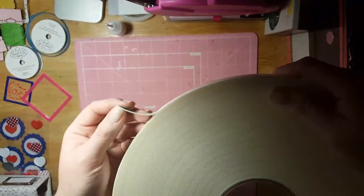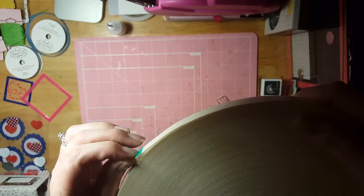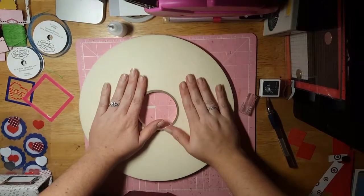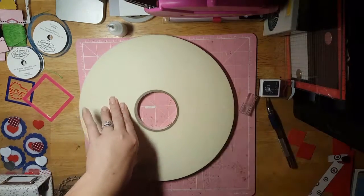I guess I'll have to do two layers — this would give me the option of how high I want it if I do two layers, since it is pretty thin. But I do like it. This one roll was $12.95.